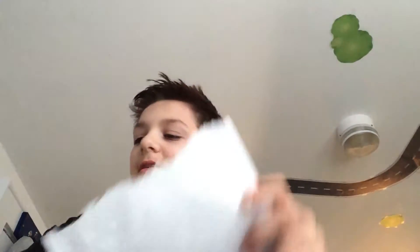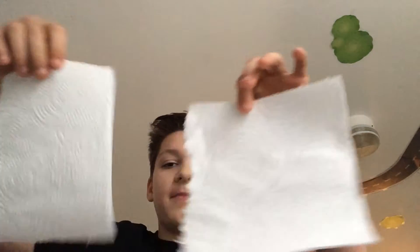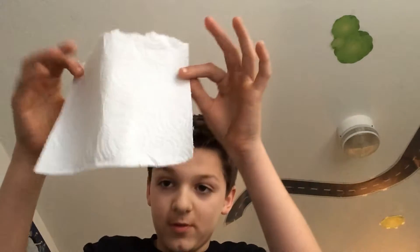So here's how you do it. You need two pieces of paper — I'm using paper towels, but it doesn't matter what you use. Take one and crumble it up like this.